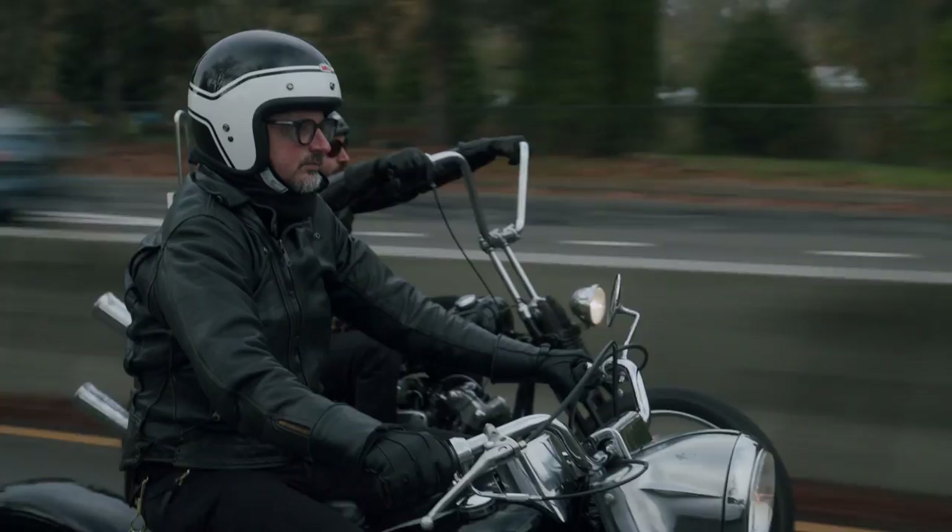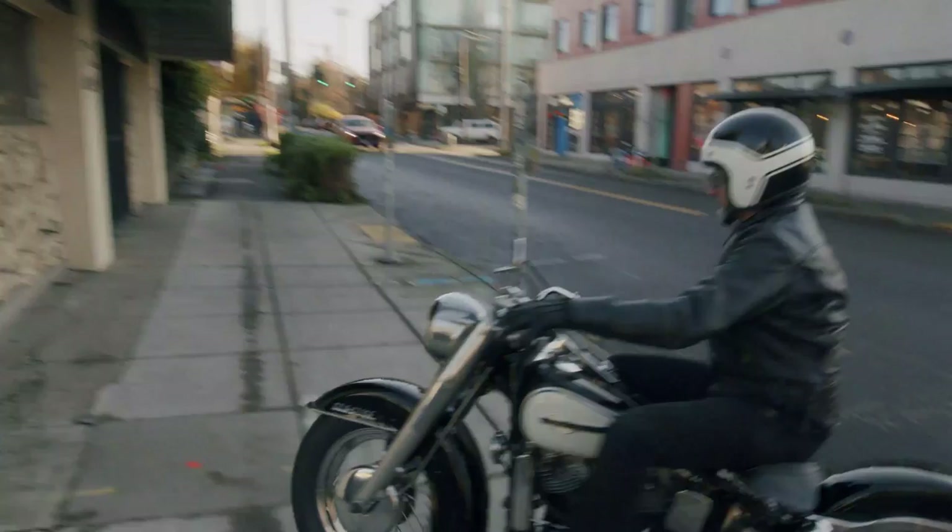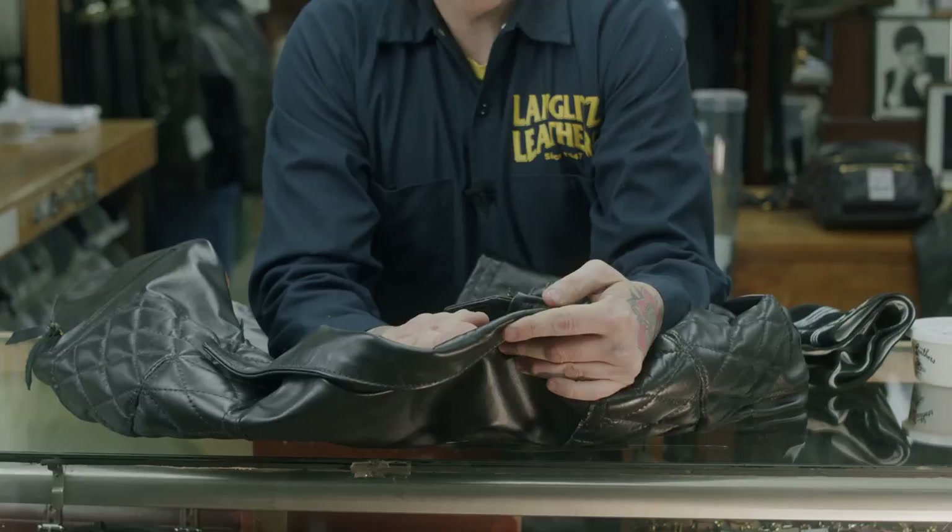This will also help waterproof the jacket, so when you're out riding in the rain, the water is going to repel off the jacket a little bit easier. The cowhide is going to start to form and shape to your body, especially around your neck.